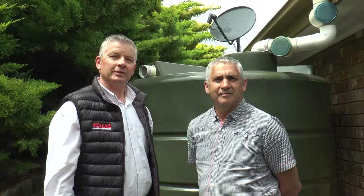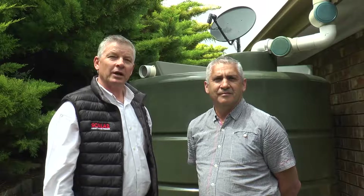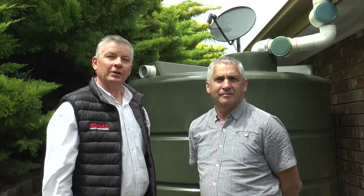Hi, I'm Tony Johnson from Grundfos Pumps. I'm here today in Hillbank, South Australia, talking to Peter about the installation of the Scala 2 pressure pump.